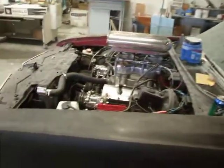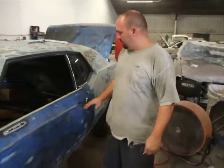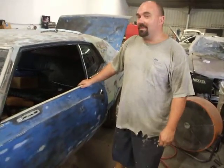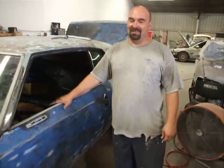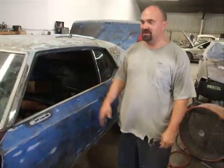Nice little setup he's got going on here. He wanted to shave the handles and make it a smooth body. The problem with that is these cars are extremely heavy — these doors, by themselves, weigh anywhere from 75 to 100 pounds a piece.